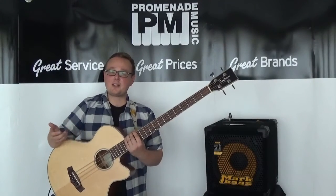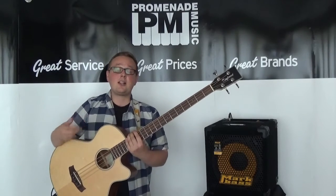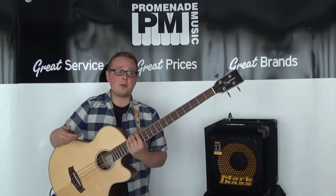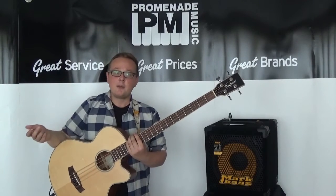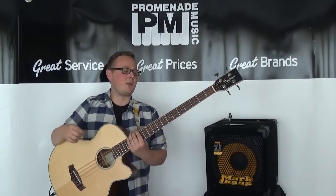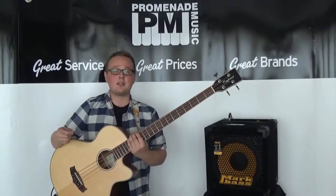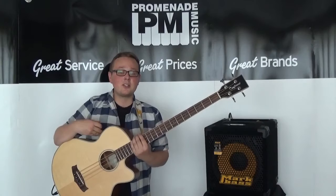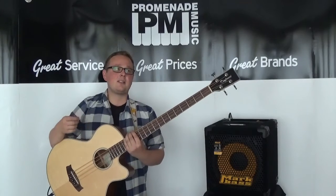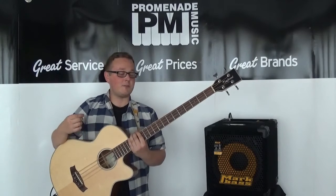As for negatives on this bass, I've only really managed to find one, and that is acoustically it's not the loudest thing in the world. So if you're having a jam with a mate who's on acoustic guitar or piano, chances are you're going to get a bit drowned out — but come on, we're bass players, we're always being ignored anyway. In all seriousness, I'm fairly certain this bass was actually designed from the start to be used with an amp or with a PA system. That's why they've paid so much attention to the Fishman preamp. And also for the price, I don't really think you can complain because this bass is really good value for money.